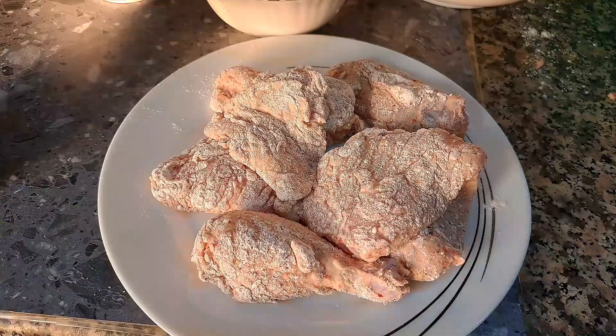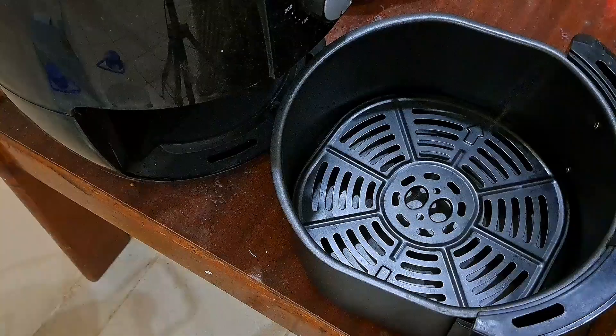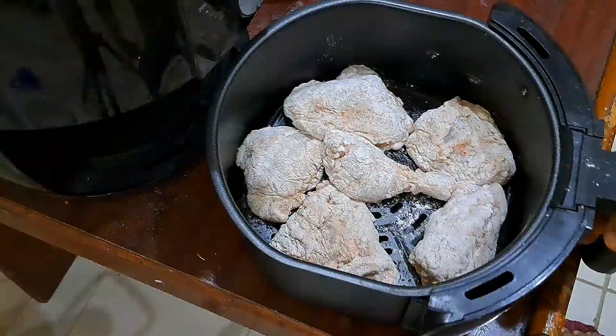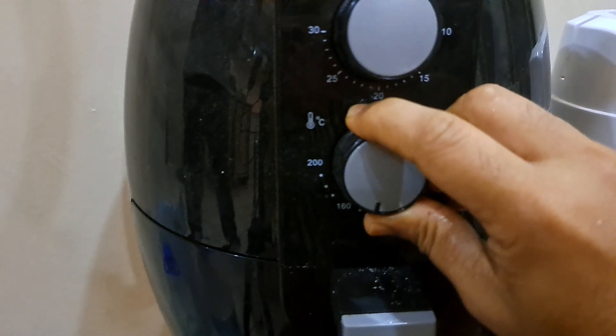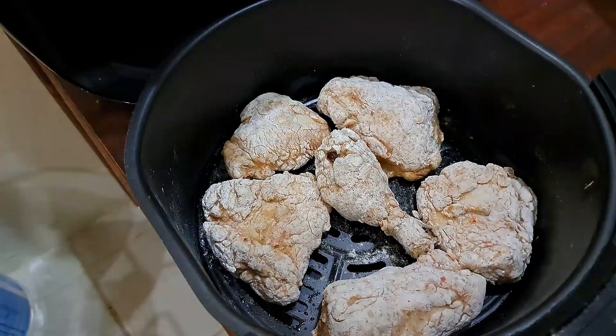Now the chicken is ready and we will fry it. We are not going to air-fry it. We will spread the oil and add all the oil. We will add the chicken to this grill with a little bit of oil. We will cook the chicken at 180 degrees.